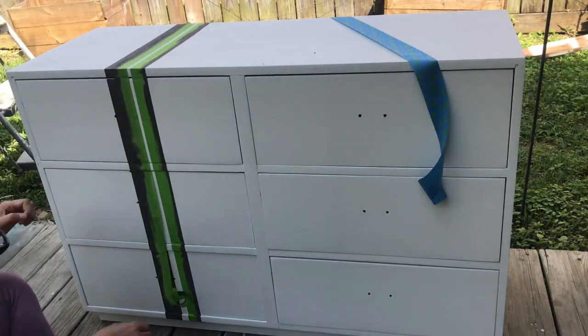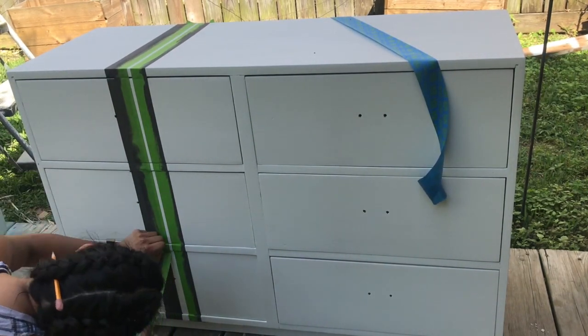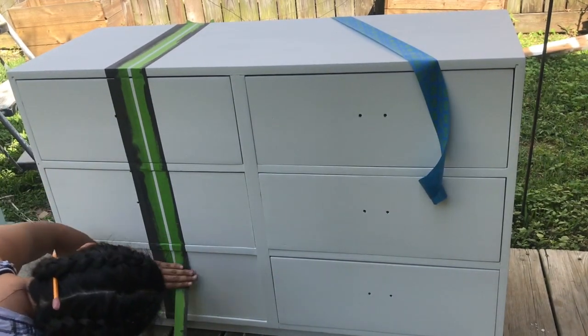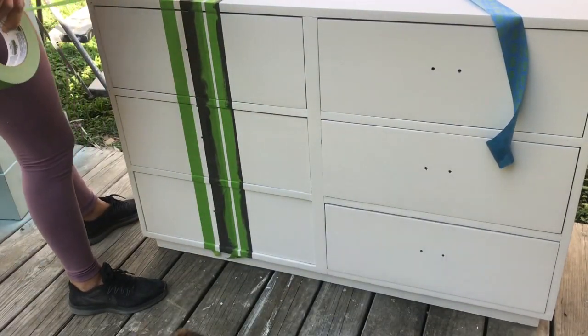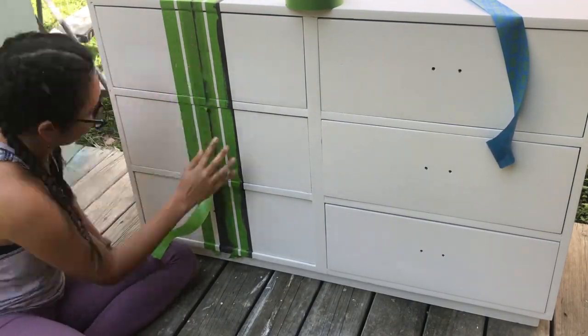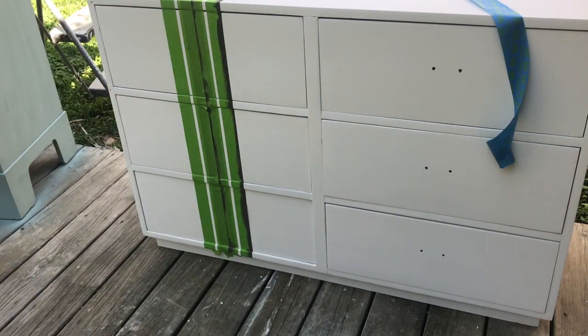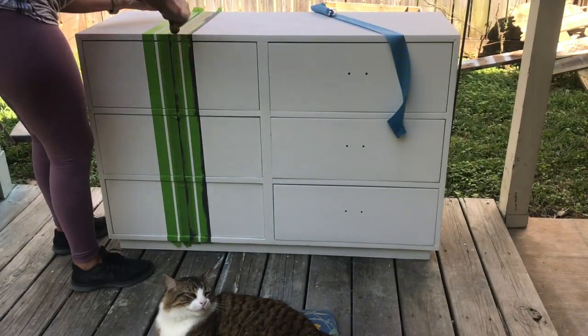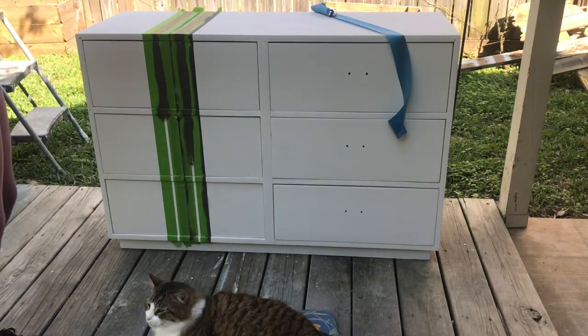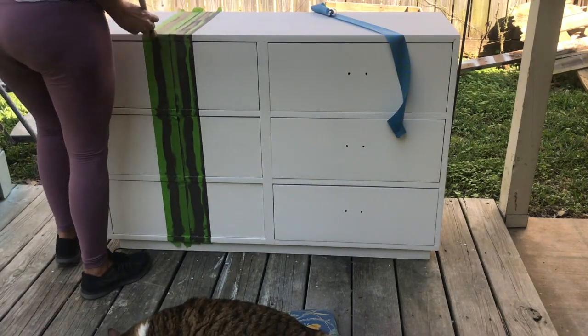Now I'm going to make the other two thin stripes. This is a grain sack stripe, so that means there's a thick one and a couple thinner ones on each side. Go ahead and paint — there's going to be two coats of paint on all of this, so once it dries you go ahead and do it again. Don't let kitties get in the way because they don't work.